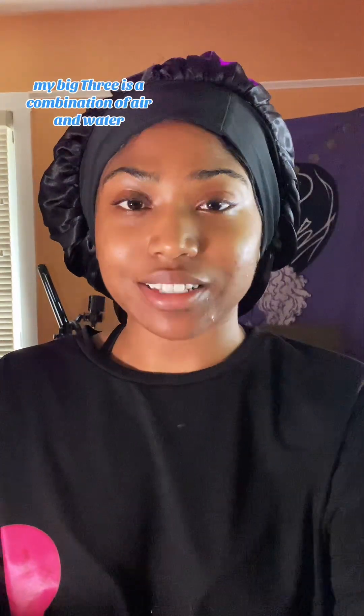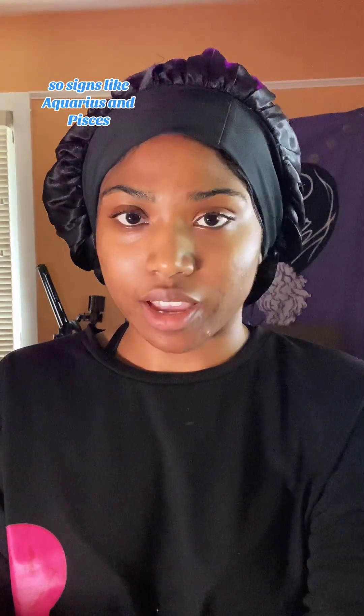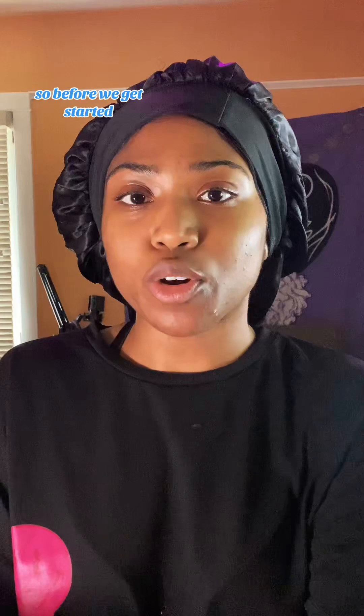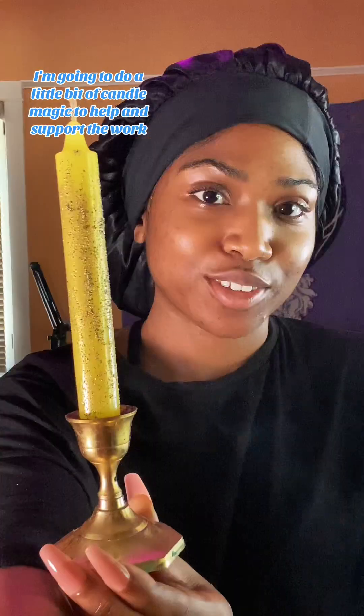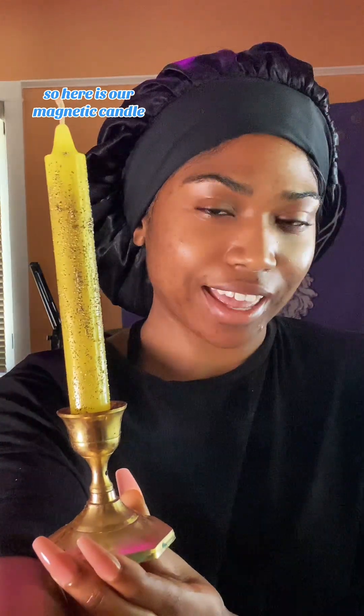My big three is a combination of air and water, so signs like Aquarius and Pisces are going to play a heavy role in how this look turns out. Before we get started, I'm going to do a little bit of candle magic to help and support the work. So here is our magnetic candle.